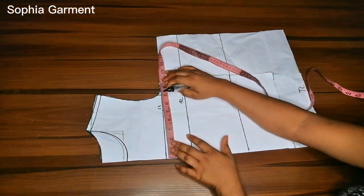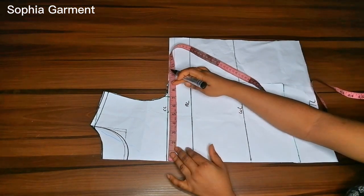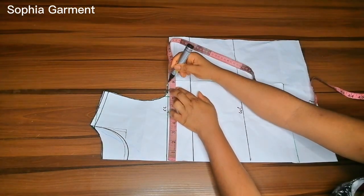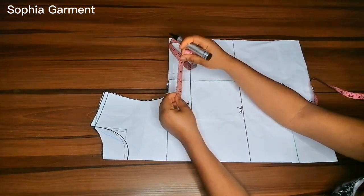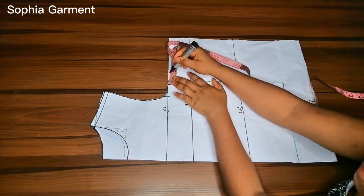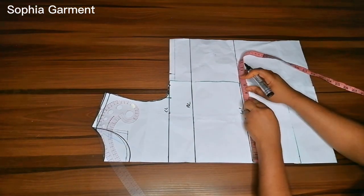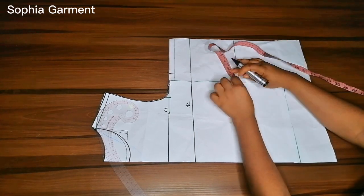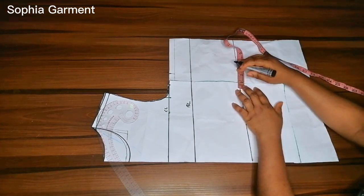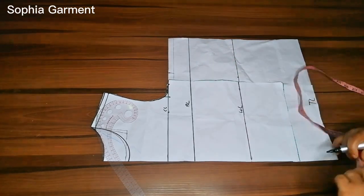What I'm going to do now is mark the quarter of my bust measurement, which is 8.5 inches, plus half an inch for ease — that gives 9 inches — then plus 1 inch for sewing allowance, so I have 10 inches total. I'll repeat the same thing for my waistline: quarter of my waist plus half an inch for ease and 1 inch for sewing allowance.